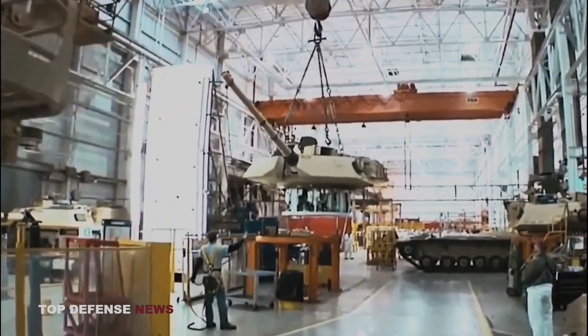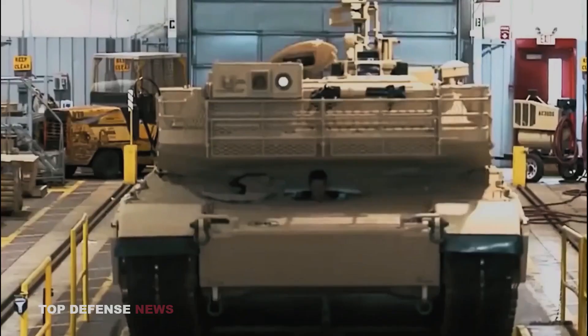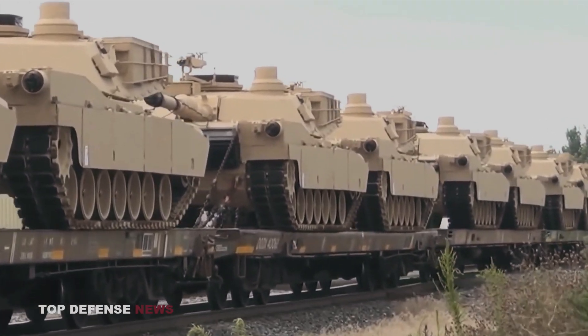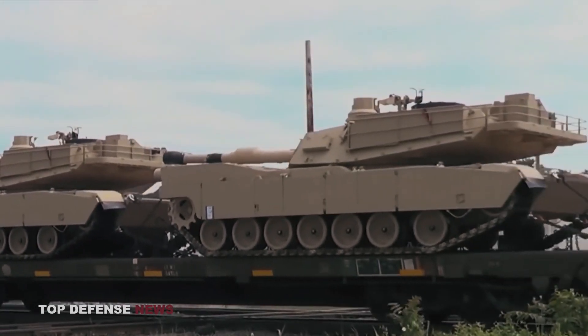Extensive improvements have been implemented to the latest, formerly designated M1A2 System Enhancement Package Version 3 (SEP V3) and M1A2 SEP V4, respectively — versions featuring improved composite armor, better optics, digital systems, and ammunition.